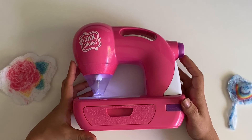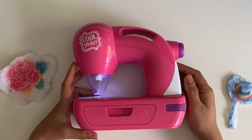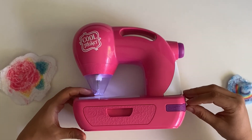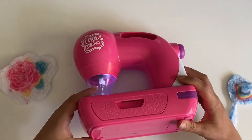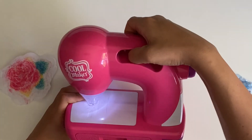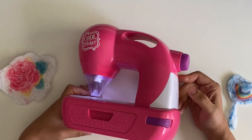I bought this from Amazon, and as always I'll be linking it in the description bar if you're interested in purchasing it. If you have any questions regarding this product, please let me know. I also forgot to mention — it has a light, as you probably already saw, just to help them see better what they're doing, and it comes with a handle which makes it easy for kids to carry around.